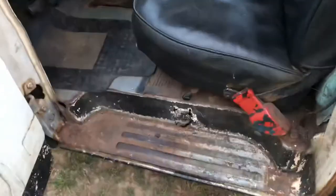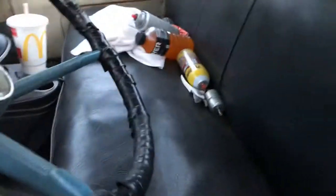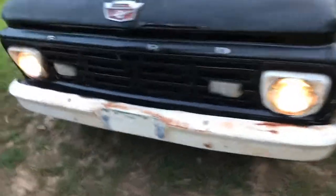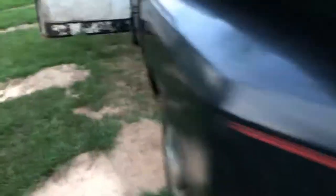She runs and drives good. It's got the steps in it, which is one of the reasons that I bought it. All in all, it's not a bad truck. Make sure the headlights work before we take off. Headlights on — yeah, because sometimes they don't want to work. They have a short.